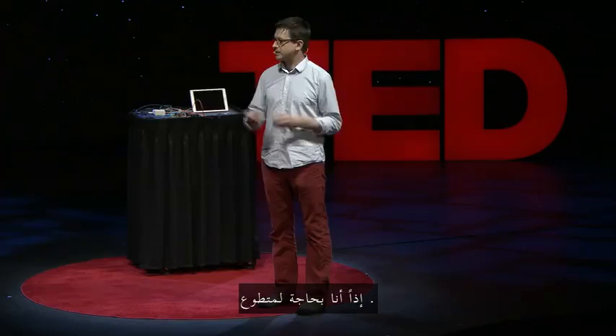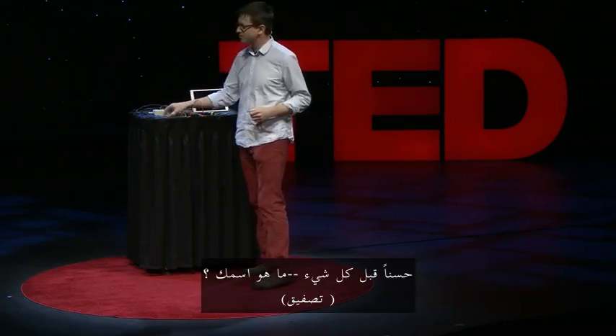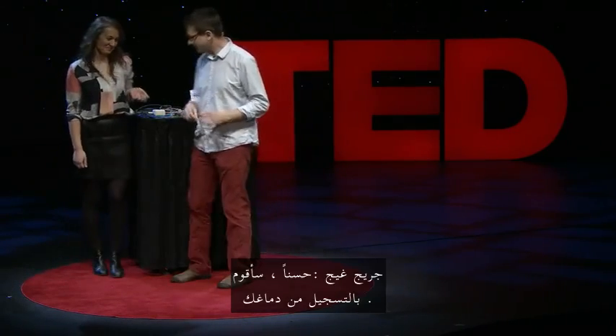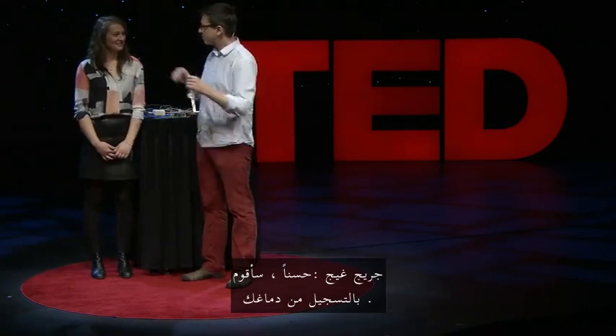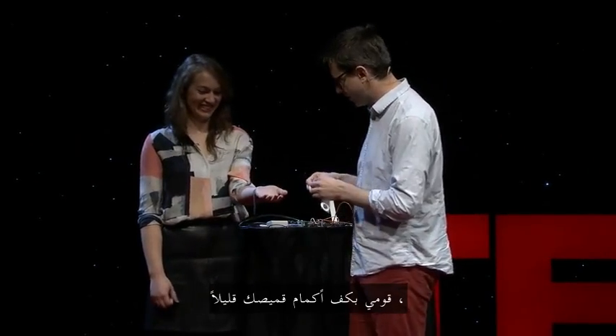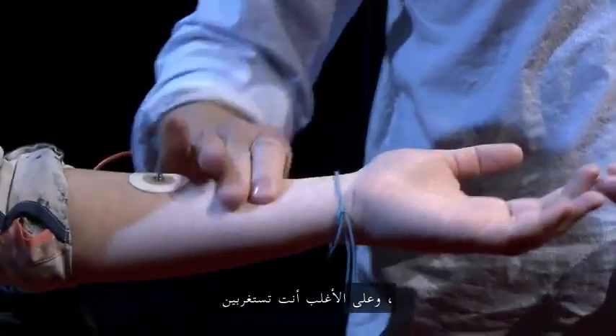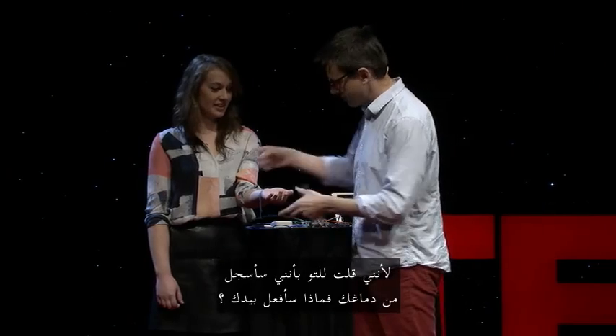You guys want to see some? All right, I need a volunteer. What is your name? Sam. All right, Sam, I'm going to record from your brain. Have you had this before? No. I need you to stick out your arm for science, roll up your sleeve a bit. I'm putting electrodes on your arm, and you're probably wondering — I just said I'm going to record from your brain — what am I doing with your arm?